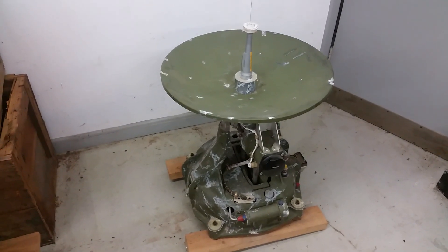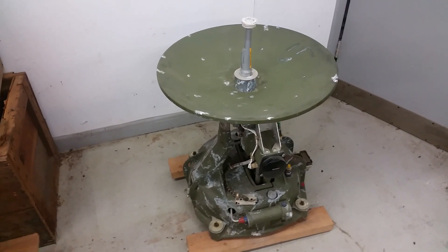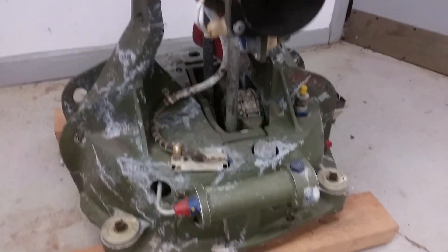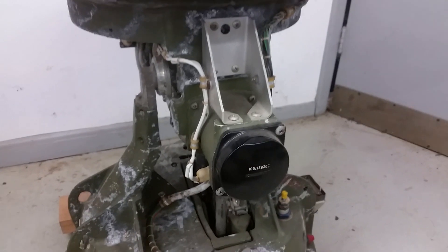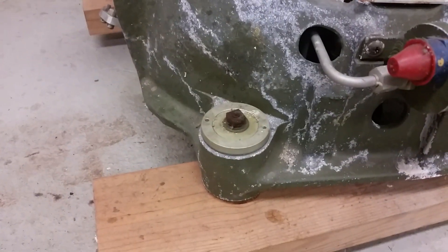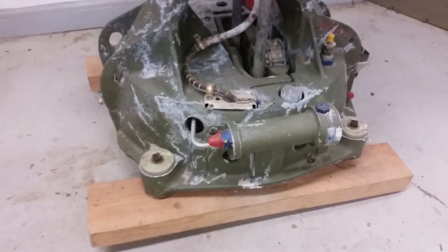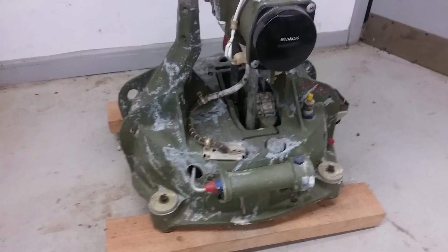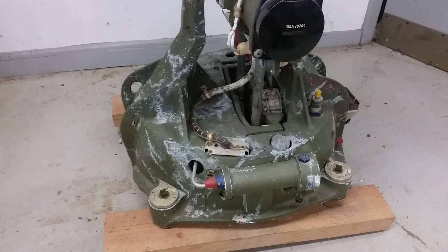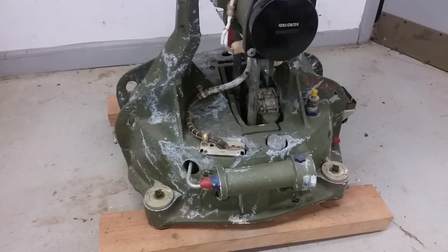I also have the control electronics for this, and that will be in the second video. The reason why I'm not doing that right now is because, as you can see, this thing is not in good shape. It was stored in a damp environment in a warehouse for God knows how many years. A lot of the hardware is pretty rusty. The screws to the control electronics box are sitting in penetrating oil. If I can get the screws open, we'll make a video about that because it's full of 1960s-era electronic goodness.